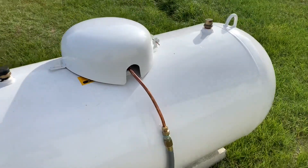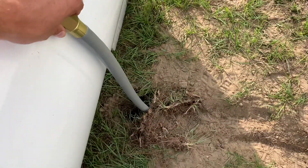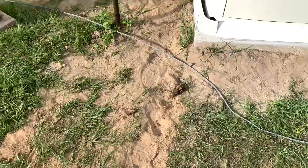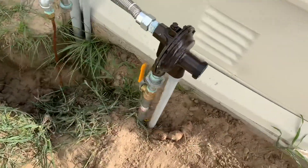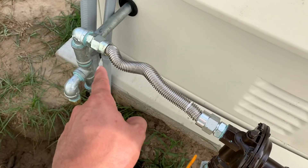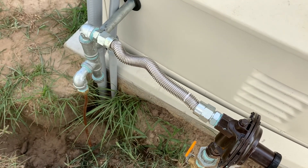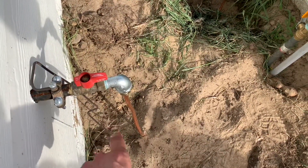Looking around here, they've got the copper that comes down and converts to what I'm guessing is a direct burial flex. That goes underground — I'm probably going to fill this in a little better than what they did. It comes over behind the generator and up into the main regulator. Out of the regulator it feeds over into the generator, connected with flex to allow for any movement. Then they popped out the side with copper underground over to the house.